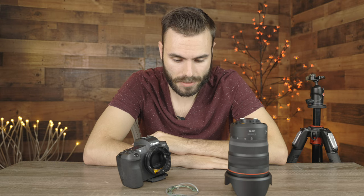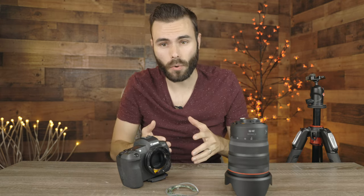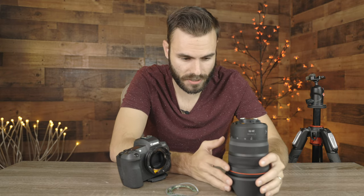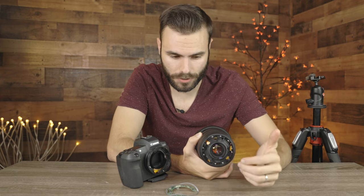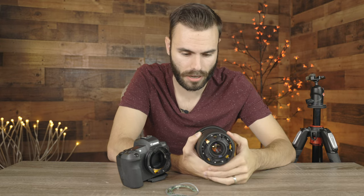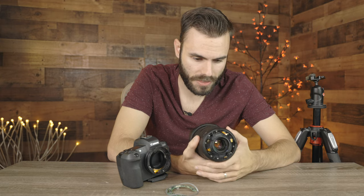I'm weighing the cost of being down this lens, because unfortunately no matter what, I'm going to be down it for a month. They're back ordered about six weeks right now, and I think repairing it is probably going to take about six weeks as well, but I have no idea. If you guys could let me know your personal experiences with repairing lenses from Canon — how long the lead times were, how long it took to fix — that would be really great. I would definitely appreciate that.